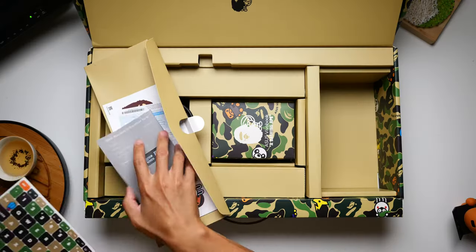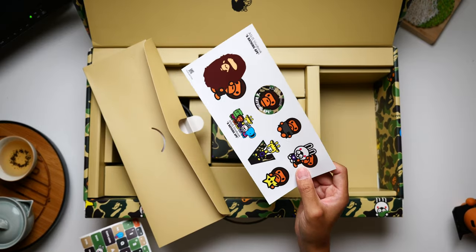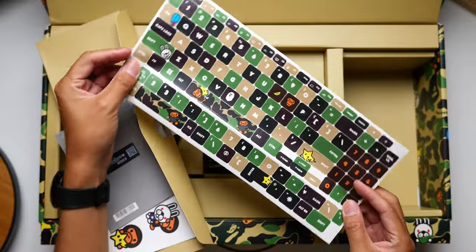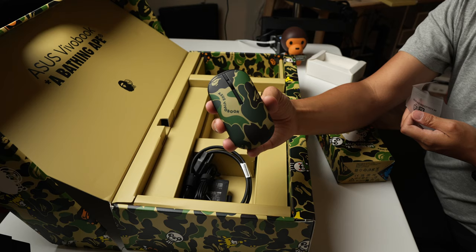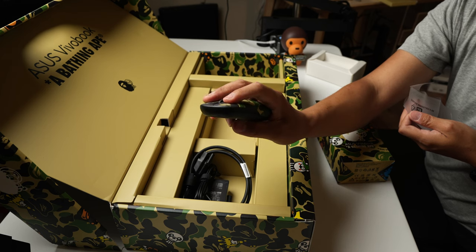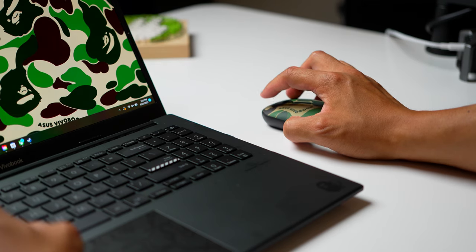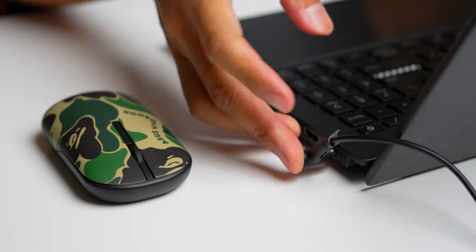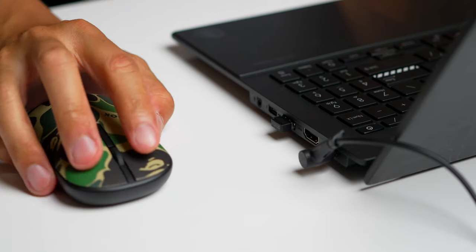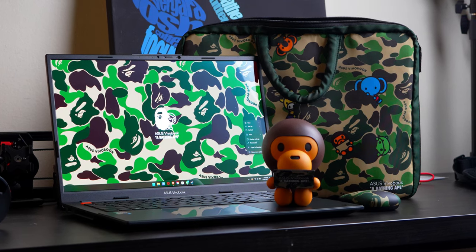We can't forget the usual bits and pieces included with laptops, like the documentation, but here there are a bunch of stickers included — not just general stickers, but a slew of stickers that can customize the keyboard on the actual laptop. There's also another little box containing an included branded wireless mouse. This might be my favorite extra in the box. It'll make a great travel mouse and is pretty practical because it has both dongle and Bluetooth connectivity. Finally, the 90-watt barrel connector charger rounds out the package, though the laptop can still be powered via USB-C. This could be one of the most colorful and honestly funnest laptop unboxings I have ever experienced.